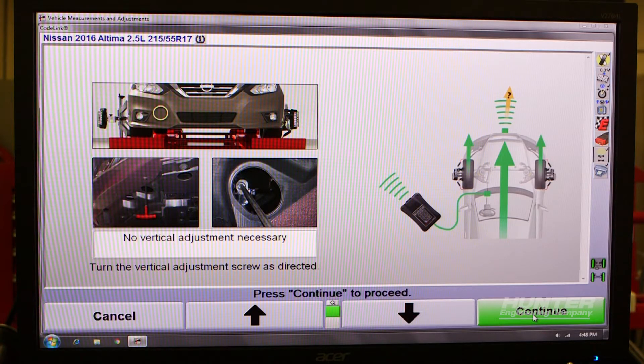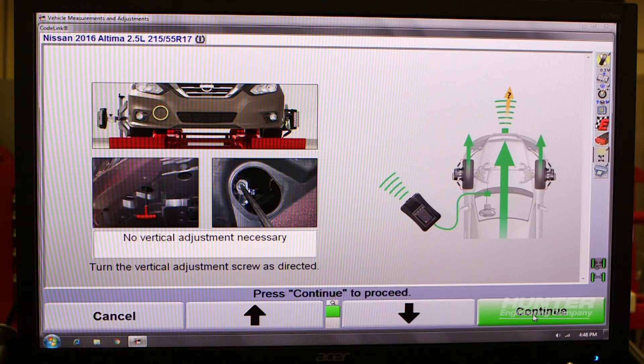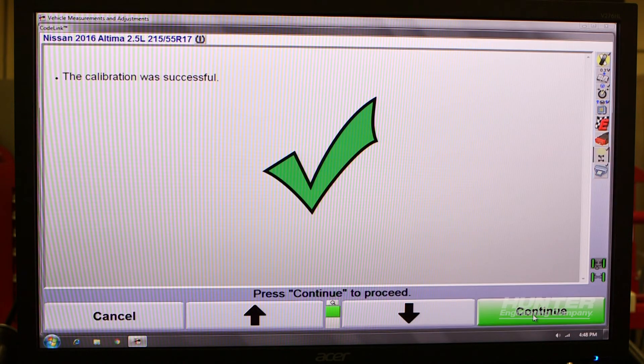As we can see, this screen says that no vertical adjustment is necessary, which means we can move on with the procedure. So now we've reset the adaptive cruise control and forward collision warning system on this 2016 Nissan Altima. Most Nissan and Infiniti vehicles equipped with ACC or FCW use the same fixture and procedure as you've seen here today. Thank you for your time.